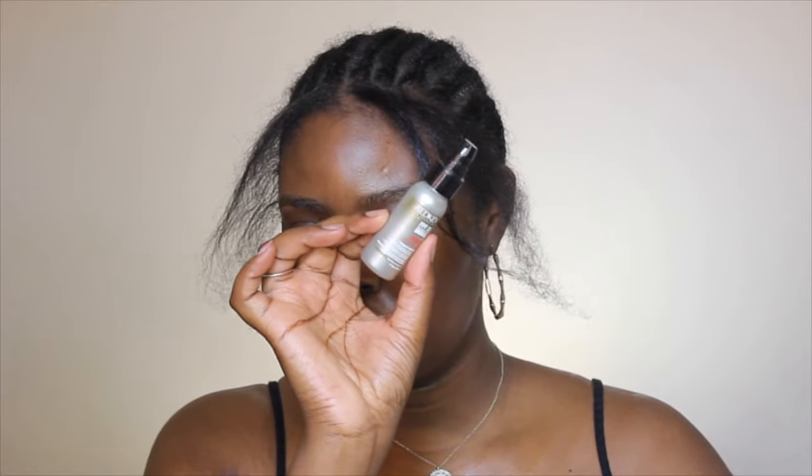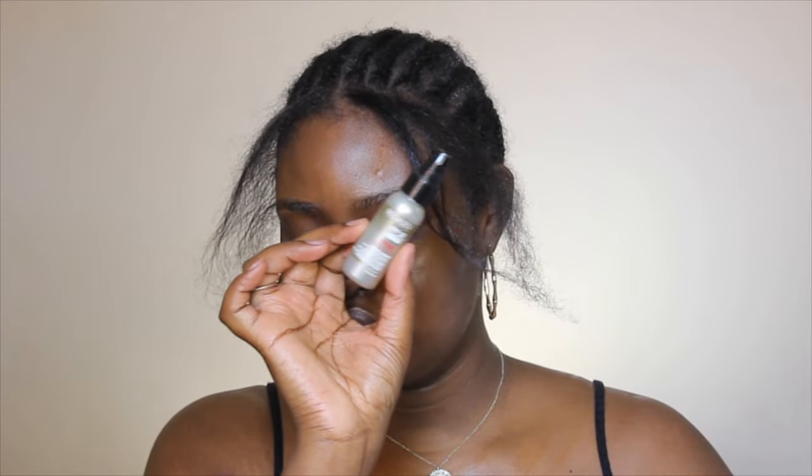Now I'm taking this Redken Frizz Dismiss — I think that's the name of it — it's a heat protectant and I'm going to put that on my leave out because I am going to be flat ironing it since it got a little frizzy. I'm just coating my hair with that product to make sure the leave out is protected. If it does get heat damage it's okay because this is a small section of my hair, so it's not going to make too much of a difference.